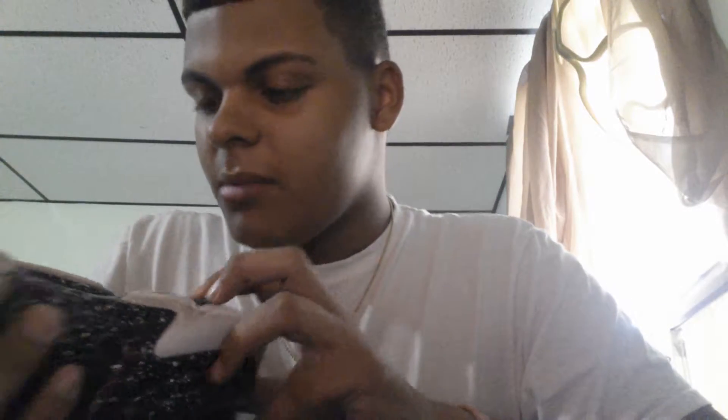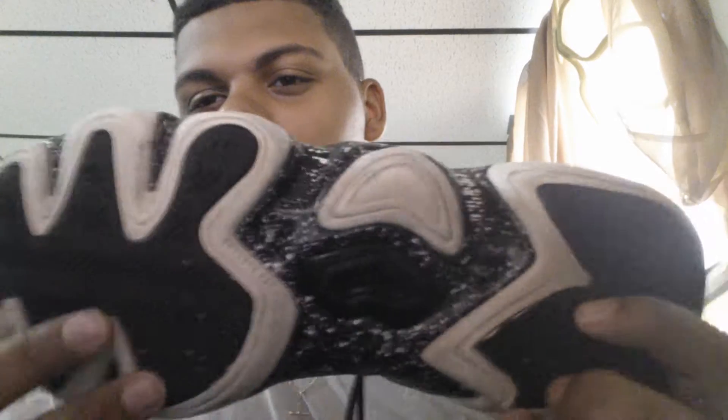I did play basketball in these since I didn't have anything else. Quick performance review: the traction is herringbone — very aggressive, but it's also very tight so debris will get in there. I would recommend these outside; they're a very tough rubber, but just be careful — with any shoe they're not going to last forever.